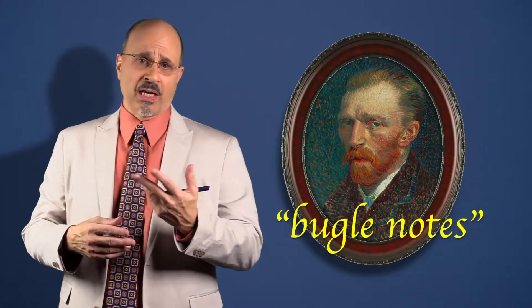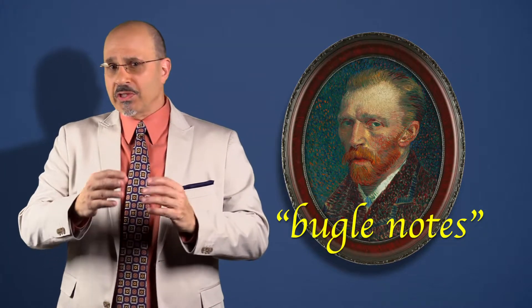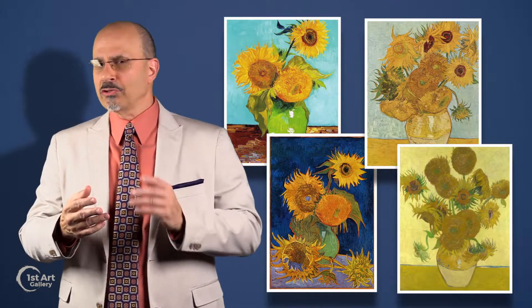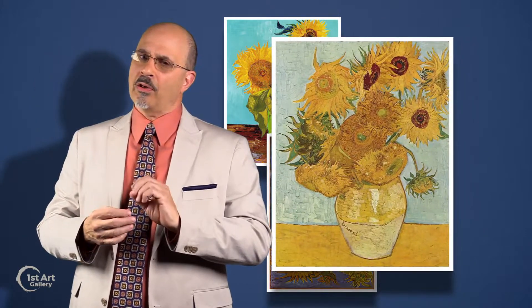Vincent van Gogh fought against visual monotony by introducing bugle notes of color to his paintings. He was passionate about color, and there's no purer example of this than his paintings of sunflowers, where van Gogh took a single trumpeter note of chrome yellow and created several audacious still lifes.